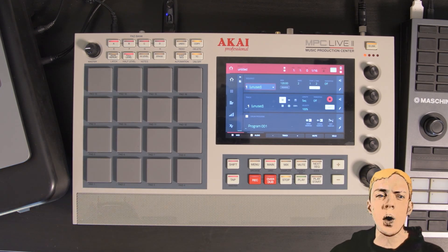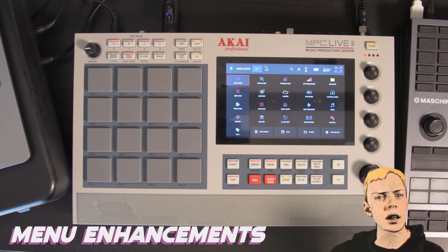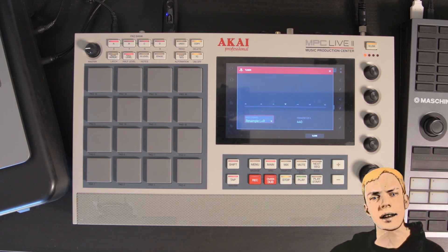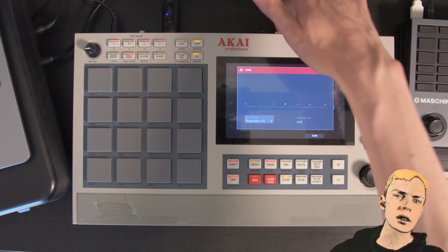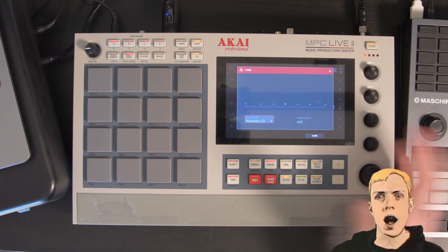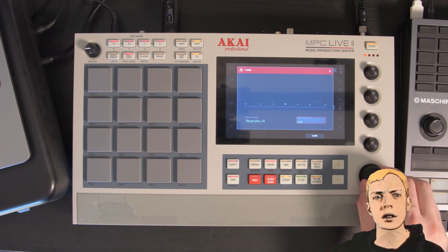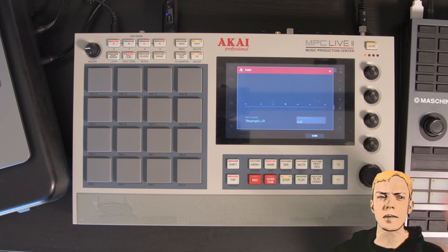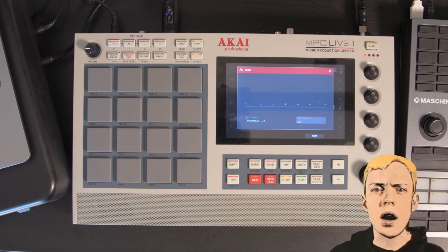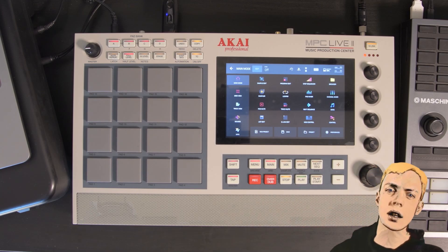I just want to check this update out real quick. Going into the menu, we can see it looks a little bit different, especially up here. We've got a fork tuner right there. I don't have anything plugged into the sample input at the moment, but this will let you tune like a fork tuner — set your frequency right there. Now, 440 is not in tune with the soul according to some. What you want is 437 or something like that if you want your beats to sound good and be in frequency with your soul — that's what I heard.